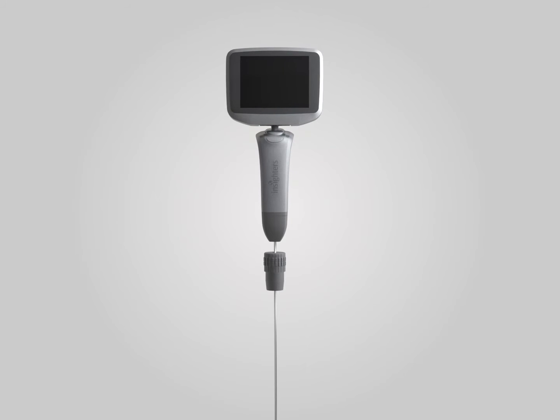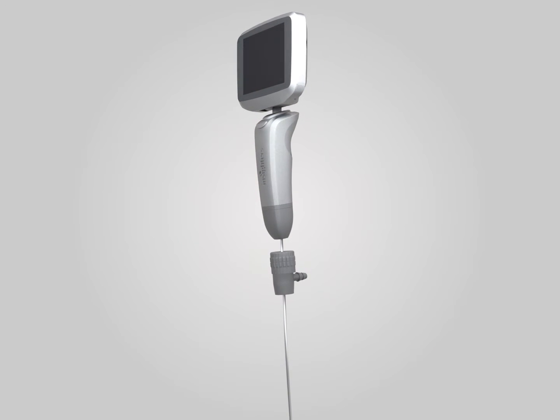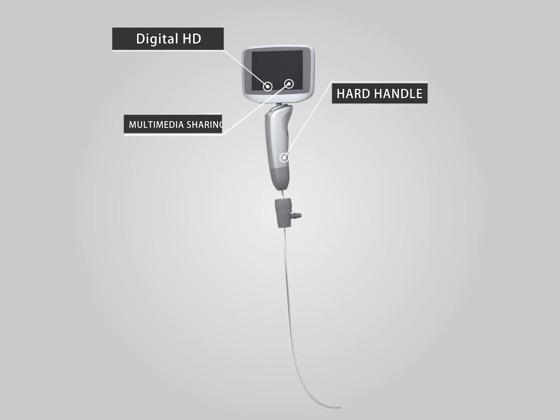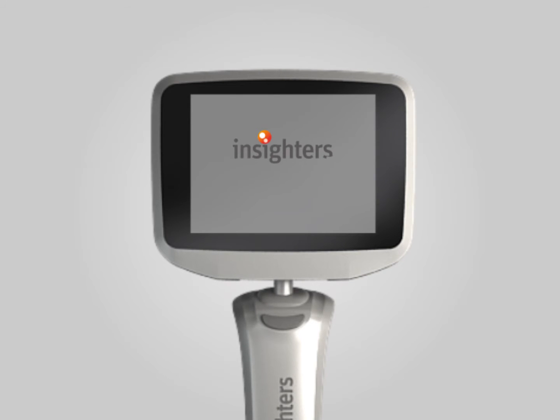By world-unique semi-rigid tube core technology, Inside-3 video rigid laryngoscope is equipped with an optional shaping front end that has memory function and a quite elastic trailing end. This design greatly improves the convenience of operation and effectively reduces the risk during intubation process.